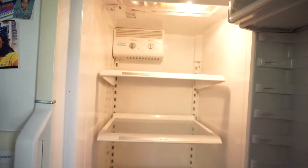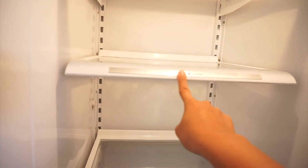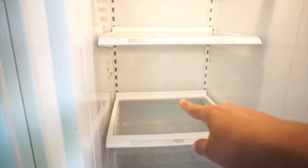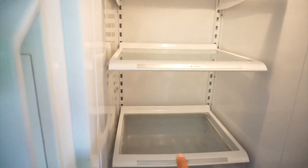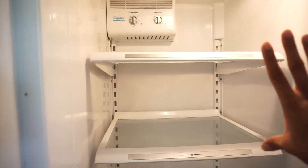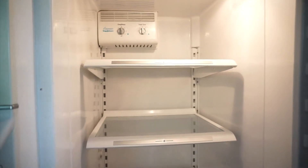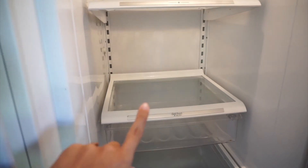I cleaned everything out and wiped it down. Another thing I did was move a shelf up a little bit so I can fit the jug in there. I'm going to move the milks and juices down to the lower shelf — they used to be on the second one — and put vegetables and fruit on the top because I think that would look really good. I think I'll start with the juices first and then work my way up.